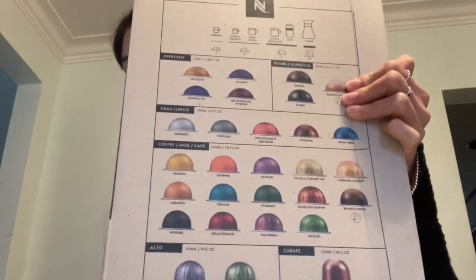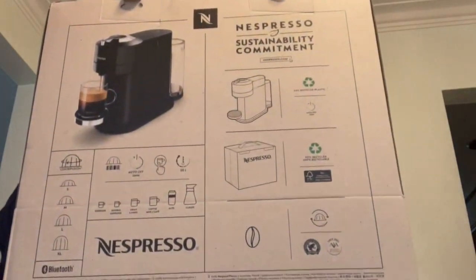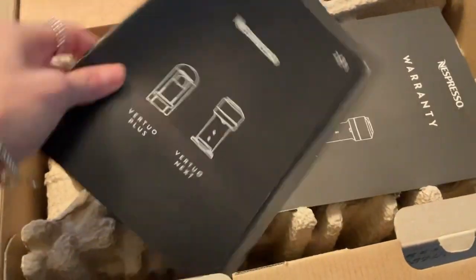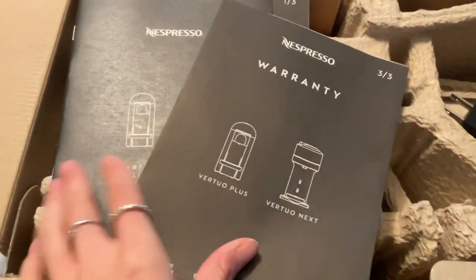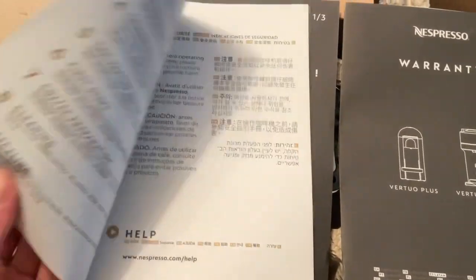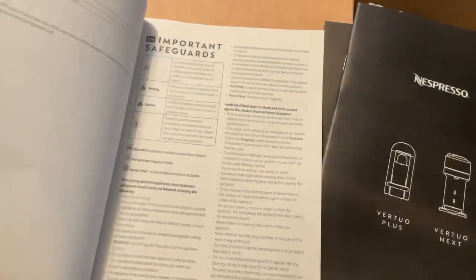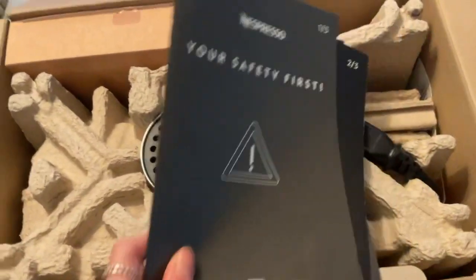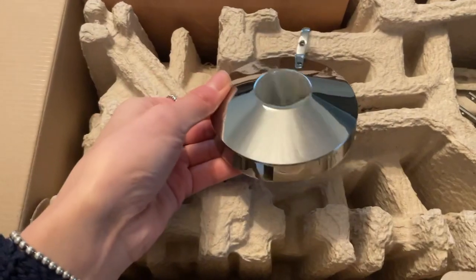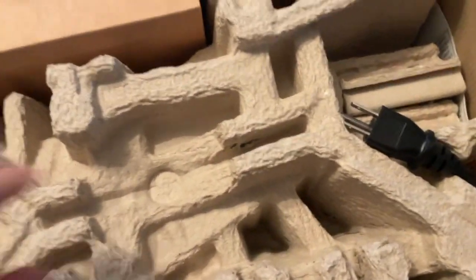Here's what the sides of the box look like, showing all the pods — not including the limited edition or seasonal ones. When you open it up, it comes with instruction manuals: a warranty booklet, general guidelines in different languages, safety protocols, and another safety manual. Make sure to read those. Then it comes with the pieces of the machine — this top piece is a super pretty chrome or silver color.